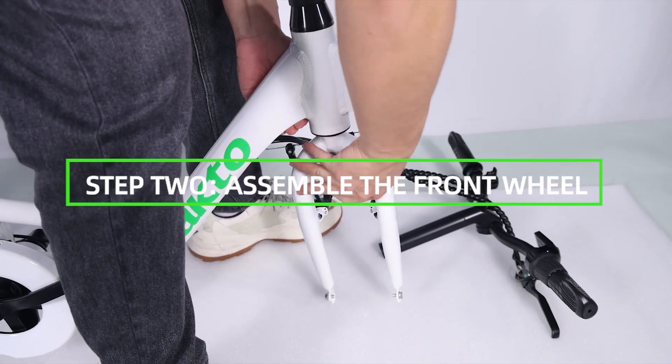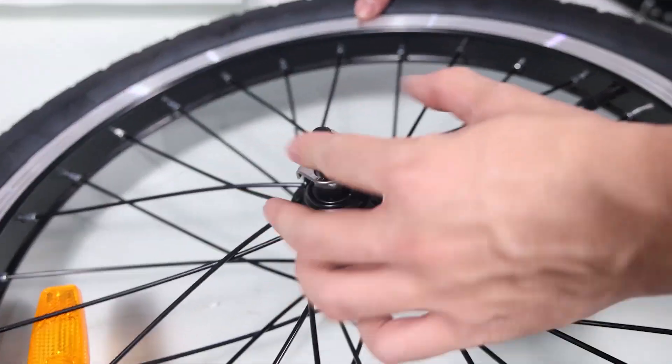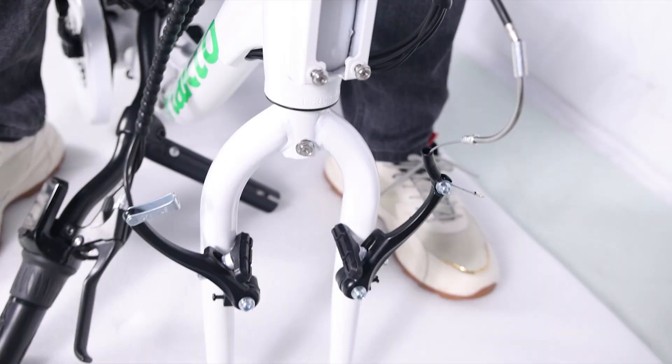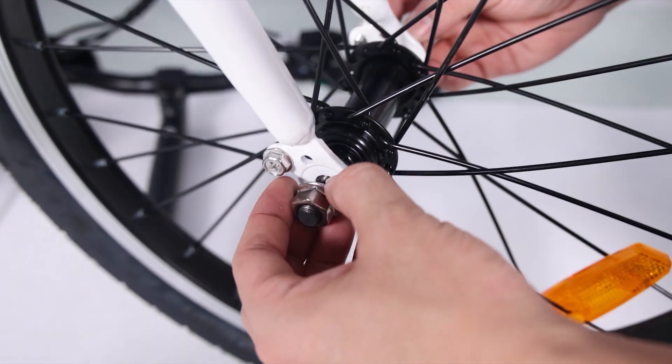Step 2: assemble the front wheel. Loosen the axle nuts on the front wheel to make room for the front fork. Remove the brake cable from the linkage of the left arm while squeezing the brake arms to make room for the front wheel. Lift the front of the e-bike and lower the fork onto the wheel.